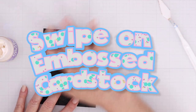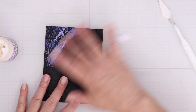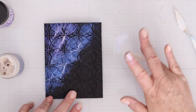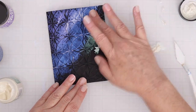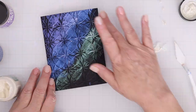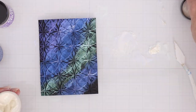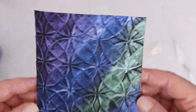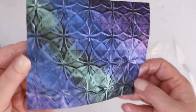Another way to use them is to swipe them on an embossed piece of cardstock. I embossed this black cardstock with an embossing folder from Spellbinders. Just take a little bit of the solar paste — if you don't want to touch what's in the bottle, just scoop out a little bit, put it on your work surface, then put it on your finger and just rub gently on that embossed cardstock. That just shows up the embossing and the color of those solar pastes on that dark cardstock background.